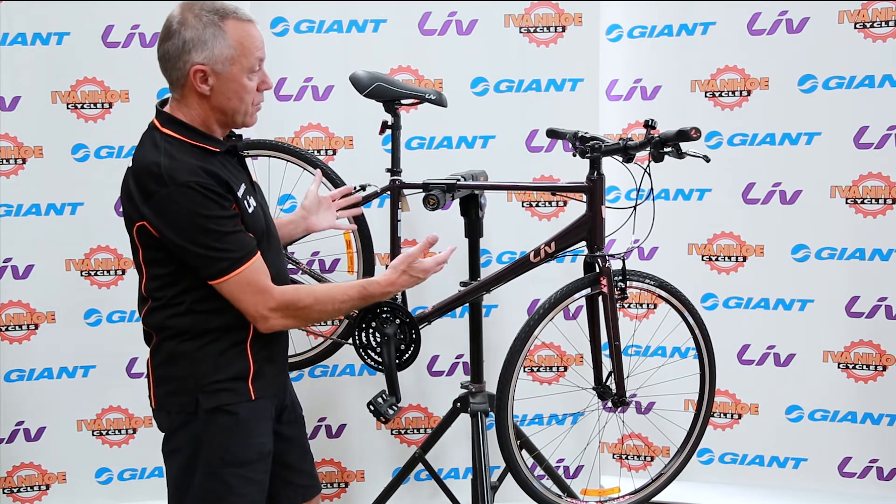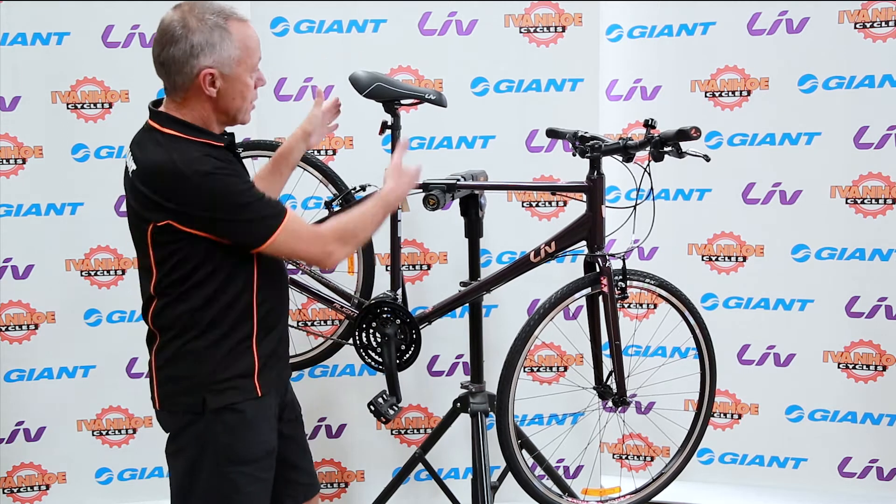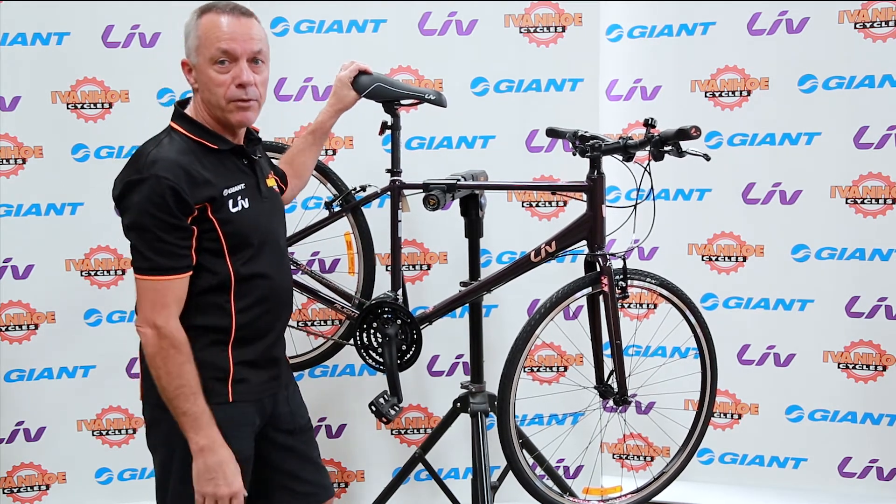Designed for women, this bike also has a female-specific saddle. So it's a little shorter, a fraction wider, and a little more padded than what you'd typically find on a men's bike.